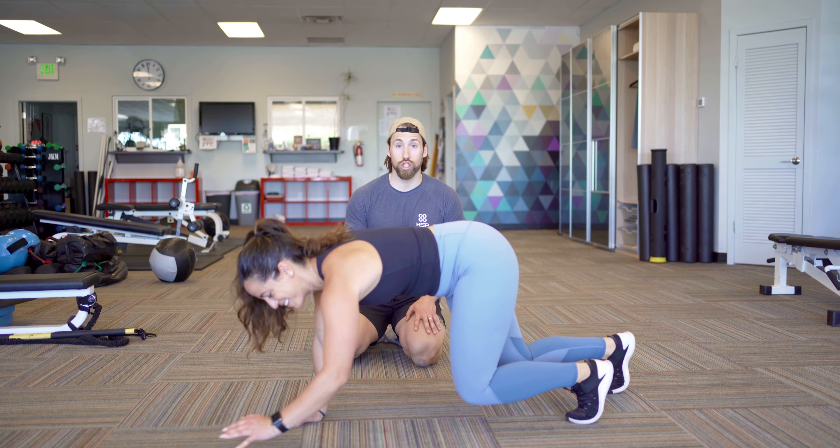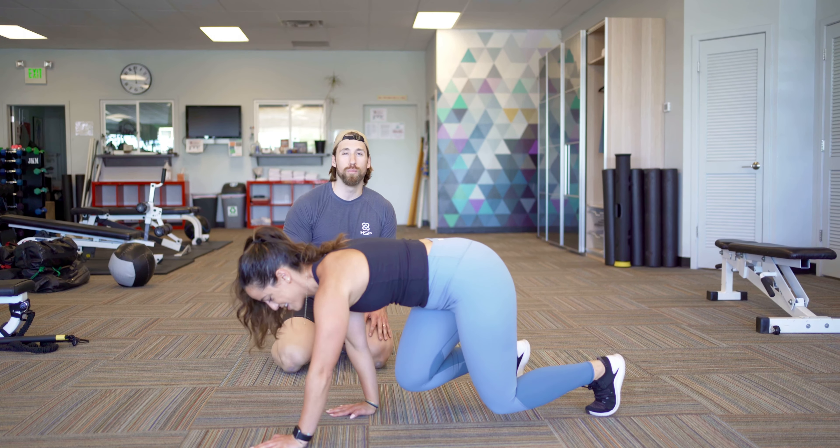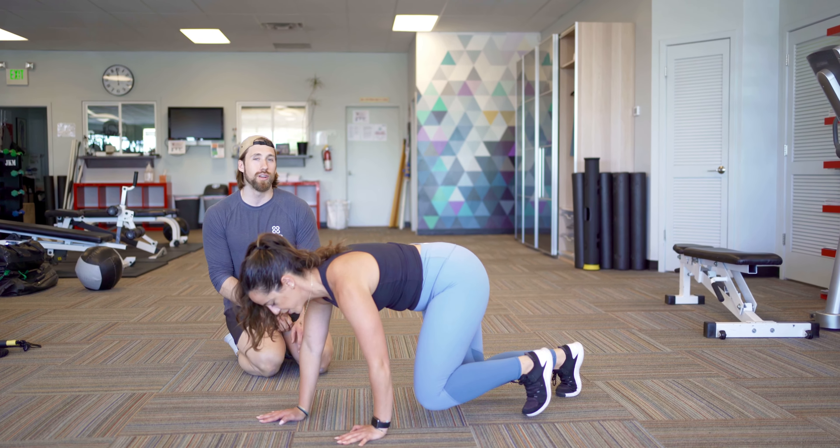We're going backwards. This is going to be more shoulder dominant. All the same techniques apply. Your hips are going to want to move a little bit more — that's normal. Fight for it not to.